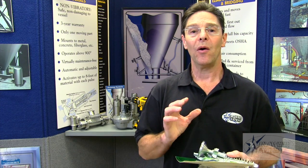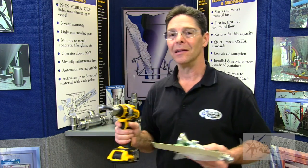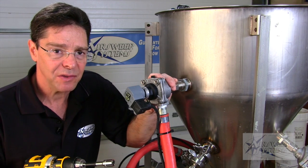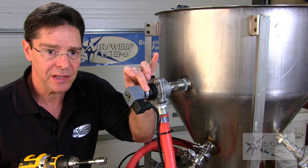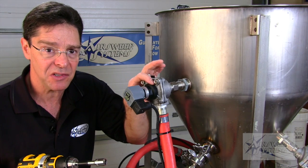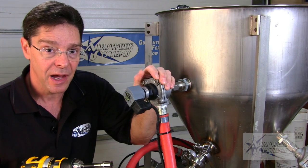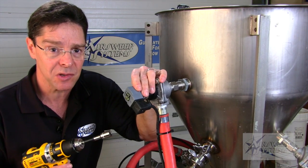Now that you know how important it is to replace these parts on a regular basis, it's time to show you how easy it is. This high-flow diaphragm valve with separate pilot and integral solenoid is really easy to service. The pilot valve spins on and off with our fingers so we can get at the diaphragm valve to service it, and once the pilot is off, we can get at the solenoid to service those parts too.